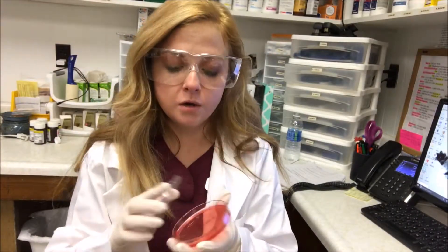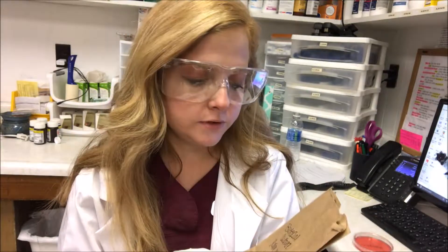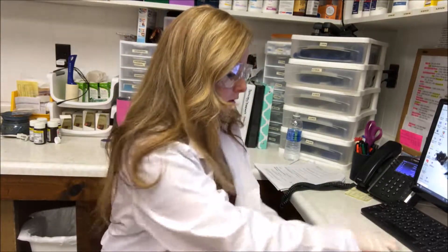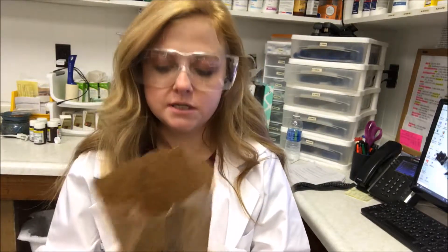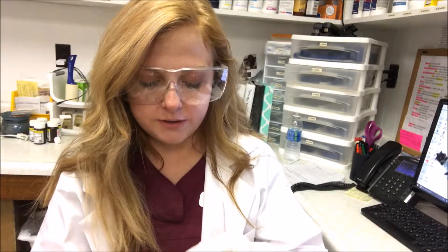We have our agar plate here. I've got a bag labeled with the animal's name for bacterial culture with today's date. I'm going to put this culture down in the bag and then sit it in a dark spot for the next 24 hours. I'll check it tomorrow, and then we're going to put some antibiotic discs on it to see if we have any growth reaction.